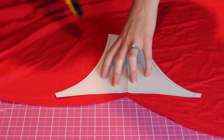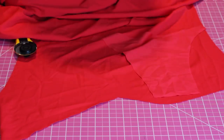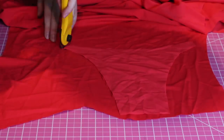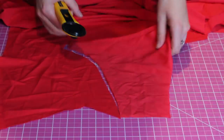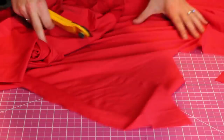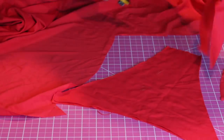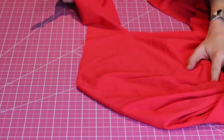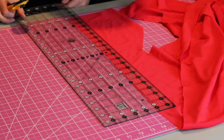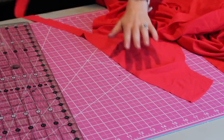The first step is going to be cutting out our pieces. We're going to be cutting two pieces of the front and two pieces of the back. Next we're going to cut our straps — I like to make four straps that are about 10 to 15 inches long. For this video I cut one big strap and I make them 1.25 inches wide.